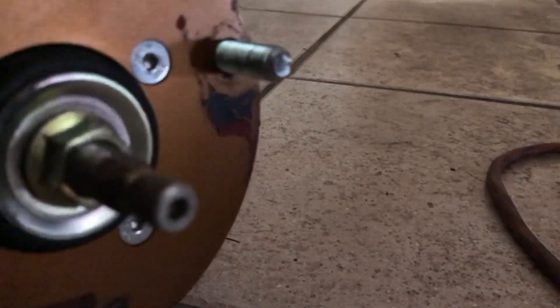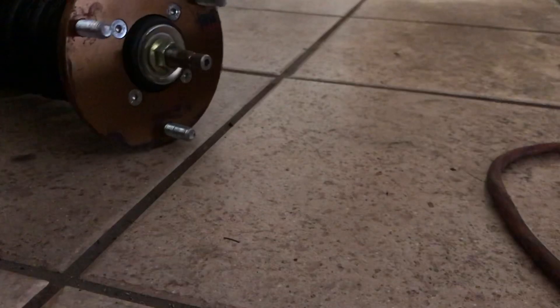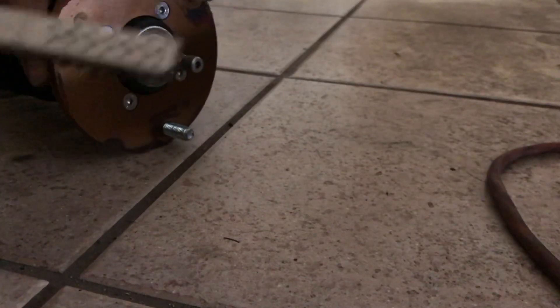Alright, so we're going to go ahead and clean the coilovers. As you can see here they have a little bit of rust on this thread right here. We got to clean that up with this wire brush right here.